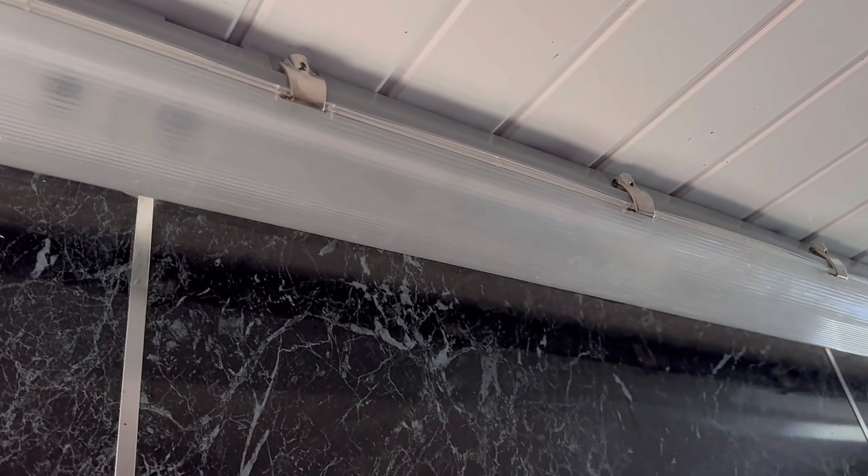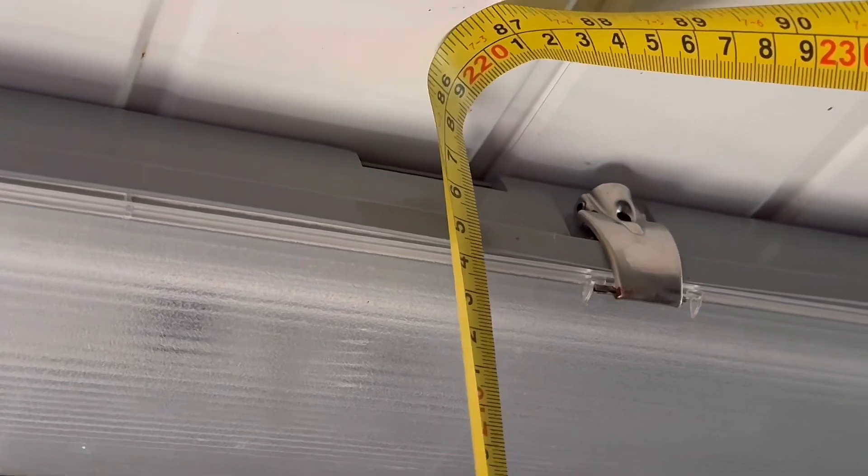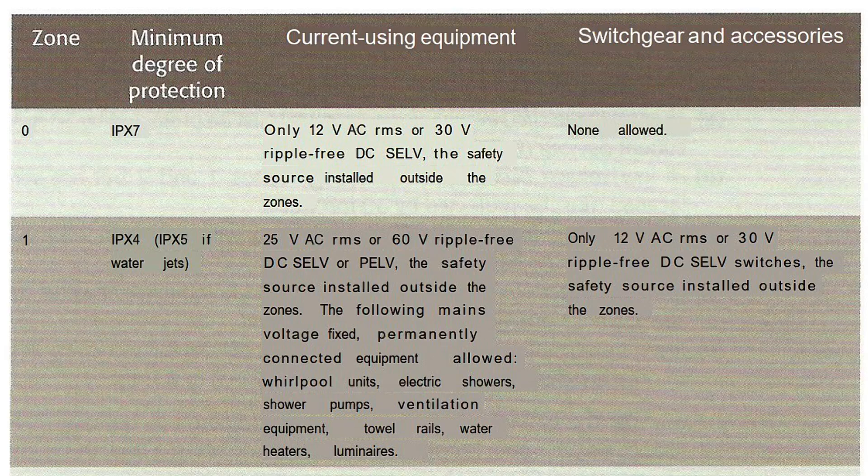When we look in the on-site guide, we look at the zone we're in. We've measured from floor to ceiling — we're actually within zone one, so this is not outside of the zones. We then look at what we're allowed in this zone and what the necessary IP ratings have to be. In zone one it talks about IPX4 as a minimum.